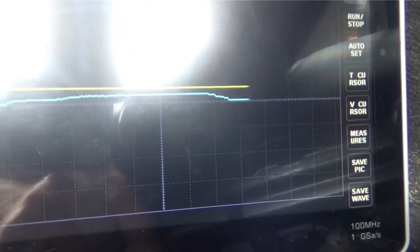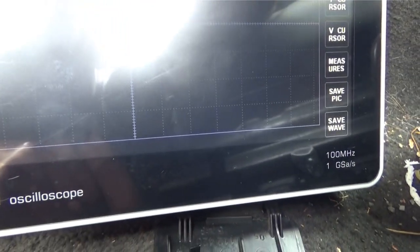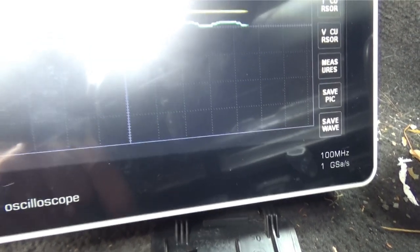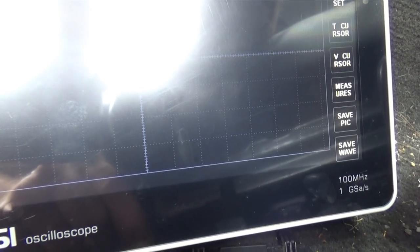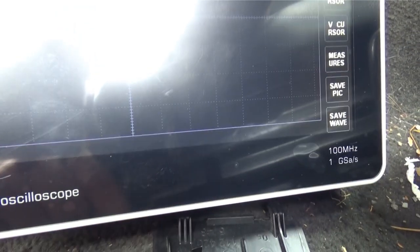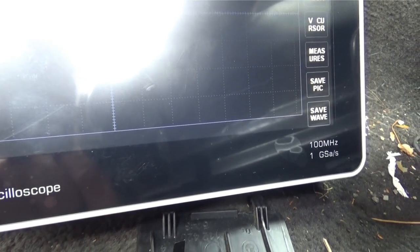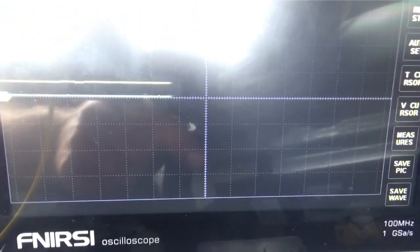We have signal on one wire but not the other. That could be a pedal issue, but since we don't have a pure 5 volts coming in on that one, I'm not going to worry about that too much. We're at 2.5 volts on the power line — we should have 5 volts. Let's check the grounds real quick to make sure we don't have a loss there.